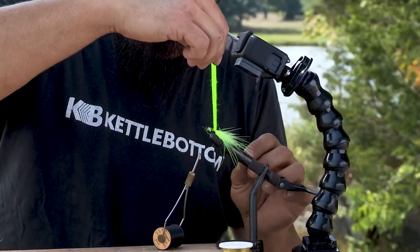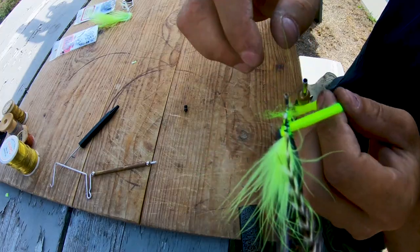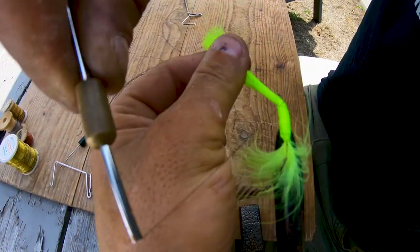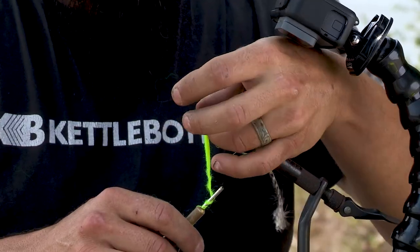Take whatever you're using for body material — in this case the glow bug yarn, though it's typically chenille. Wrap this all the way up to the front, lock it in with your thread, and cut the excess.